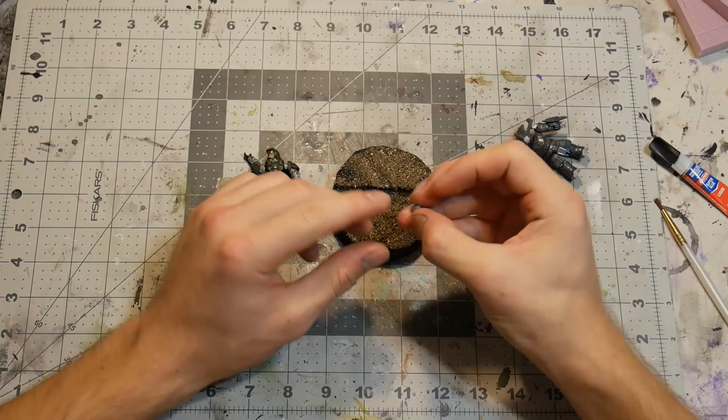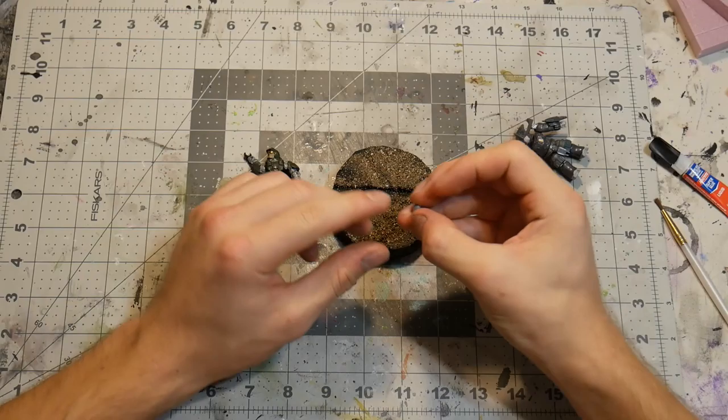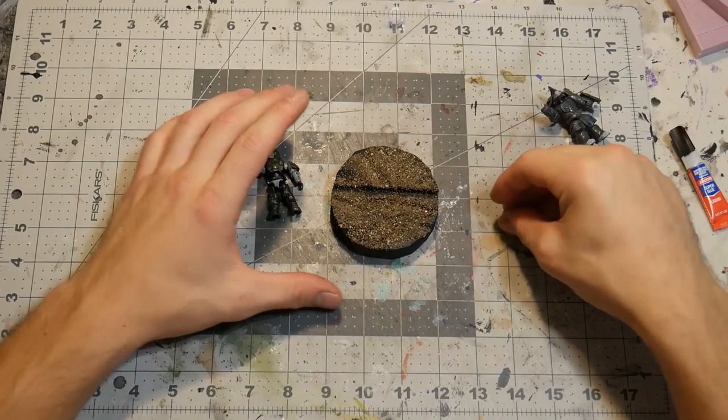Now we have the ground texture on this little base. I'm going to stick a Lego stud into the ground so I can remove and place the Brute down, or swap out whatever other figure I want. I'm also going to take off the marine's arm and shave off the excess plastic so it can go in the Brute's hand.